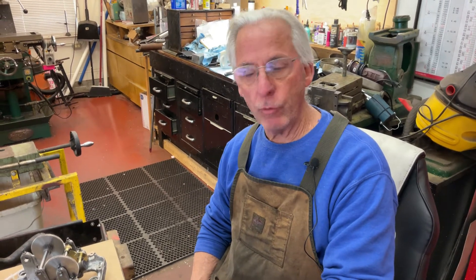Hi, Dyslexic Genius here, Brad Hurt. I'm back on the Edison Triumph, and I'm going to talk about the speed control and the on-off switch.